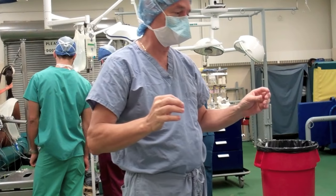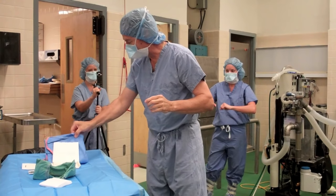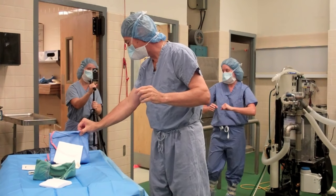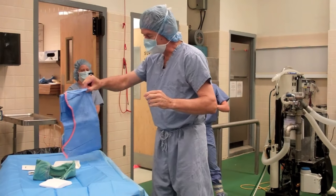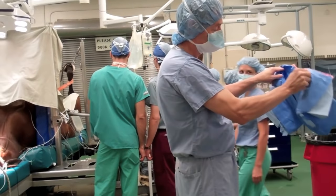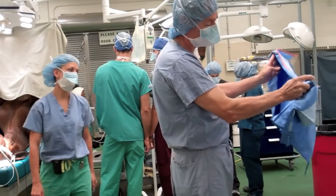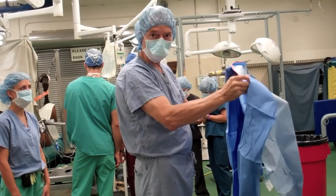Now I'm ready to don my surgical gown. I'm going to pick up the surgical gown, being careful not to touch the front of the gown, the floor, or the sterile field. I'll step away from the surgical table and shake this gown out. Now, if these gowns are properly folded, you're touching the inside of the gown.